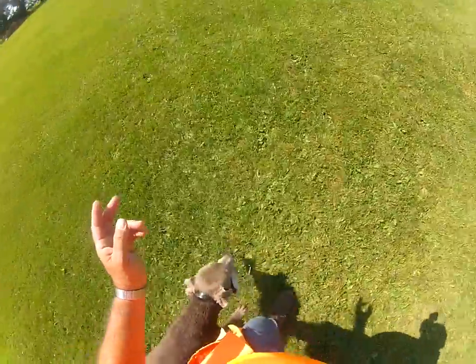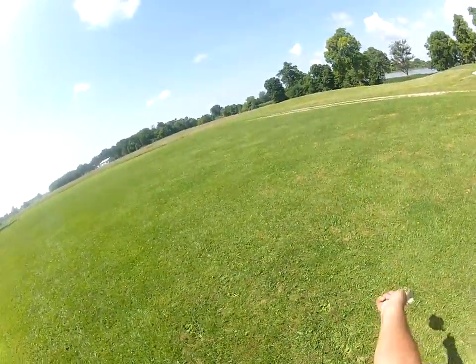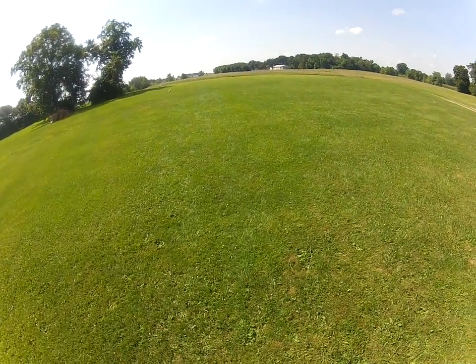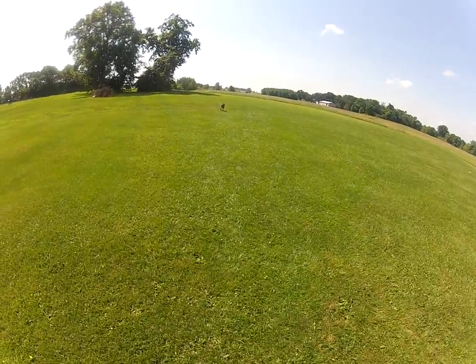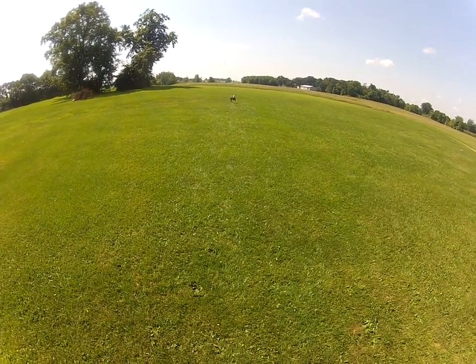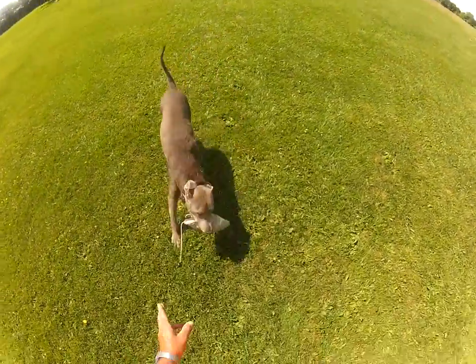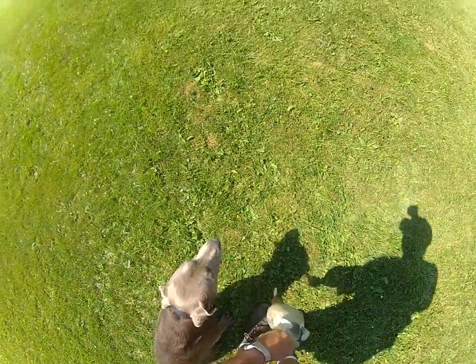Heel. Sit. Drop. Sit. So let's throw one out, throw the other one out. Timber. Now that one I intentionally sent him when it was still bouncing, just to give him the other — go the other direction. Good boy. Heel. Sit. Drop. Timber.